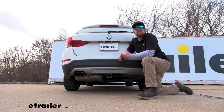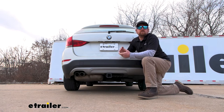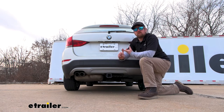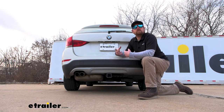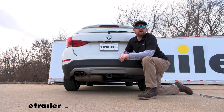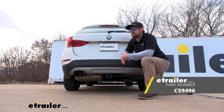I always like to suggest grabbing your BMW's owner's manual so you can make sure your X1 can pull that much weight safely. And if you are going to be pulling a trailer, you're going to want the lights to work on it so everyone around you knows what's going on — it'll be safe and legal. To accomplish that, I'd recommend grabbing the Curt wiring kit.